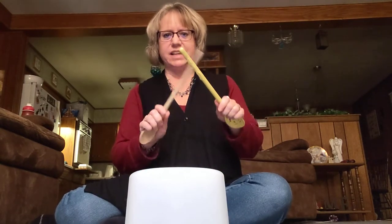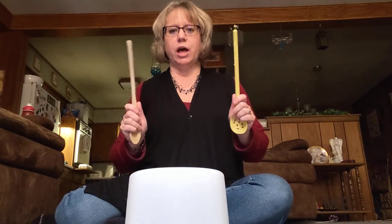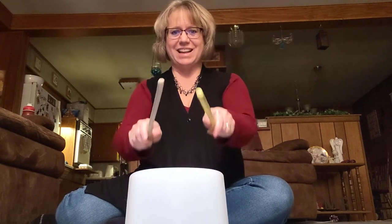The first pattern that you're going to do is we're going to click our sticks eight times together, and I'll show you when to start that. And then we're going to do one pattern — it's going to be hitting the top of your bucket and then the rim of your bucket. And you're just going to go back and forth like that.